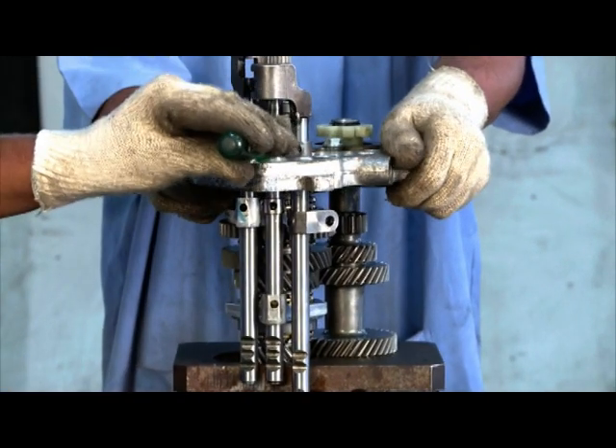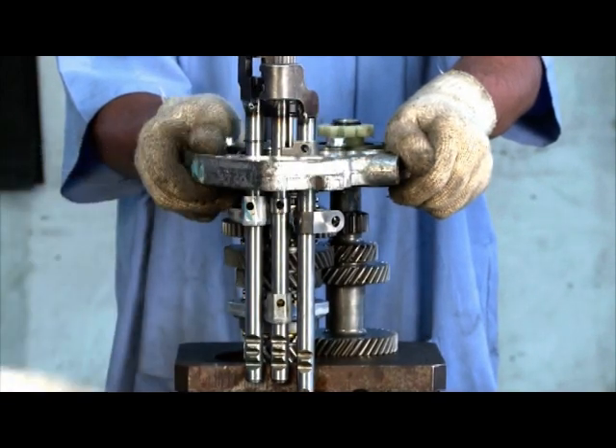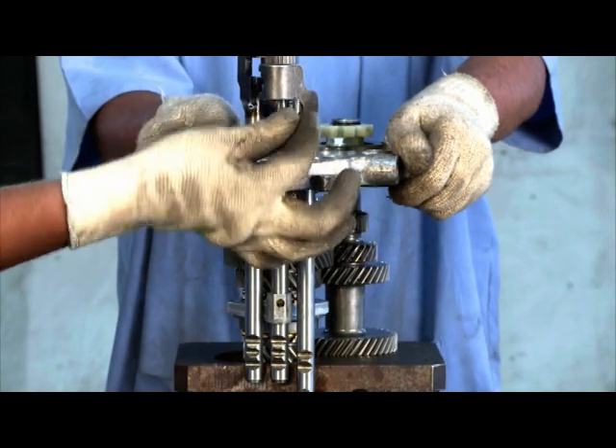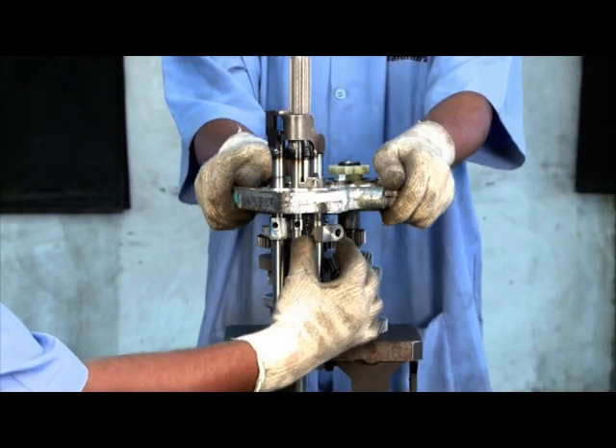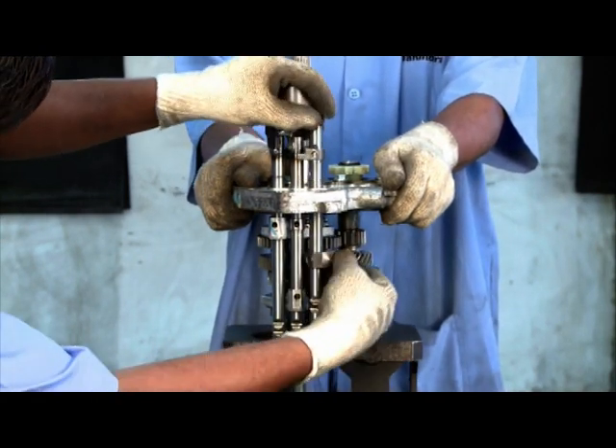Remove arm reverse shift. Remove reverse shift rail and arrester.